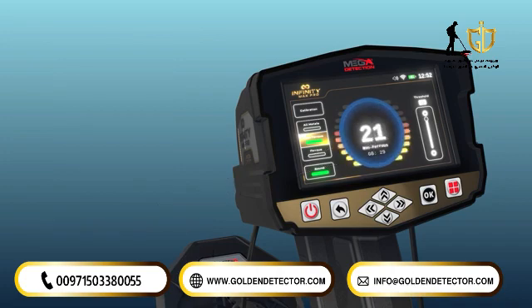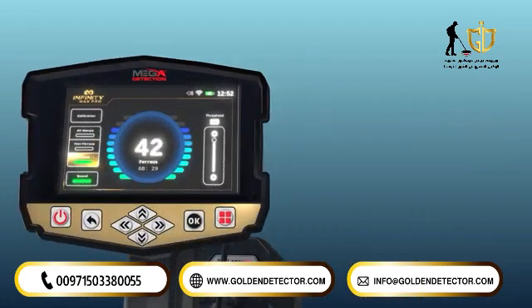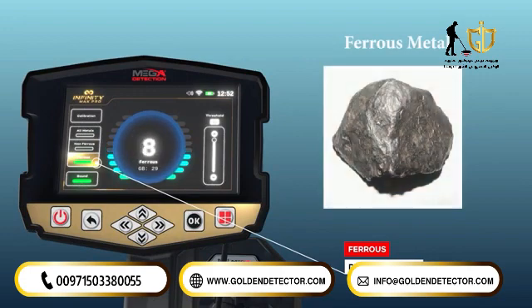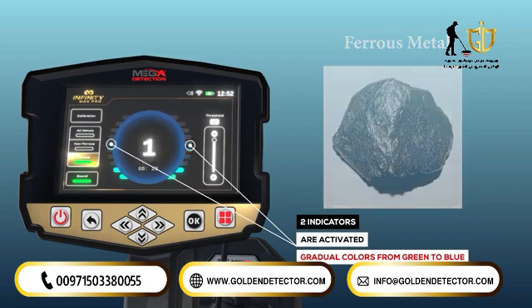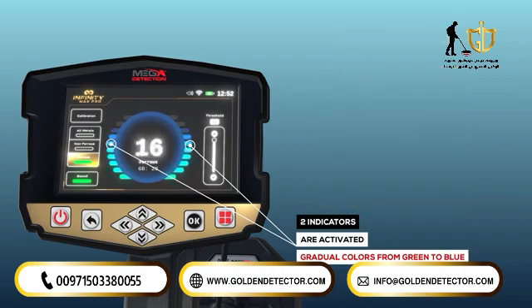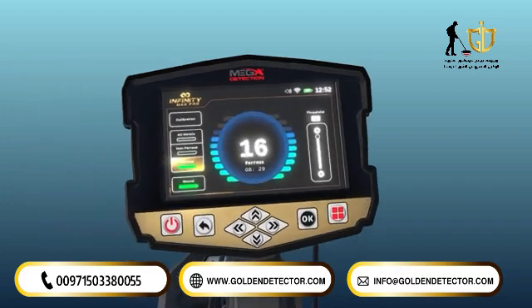If there are non-precious or ferrous targets in the non-ferrous option, a number will appear for the value of the precious metal, but without the rise of the indicator lines or hearing sounds. In ferrous mode, the two indicators are activated in graduated colors from green to blue according to the signal strength. In the event that there are precious targets in this option, a number will appear for the value of the non-precious metal, but without the rise of the indicator lines or hearing sounds.